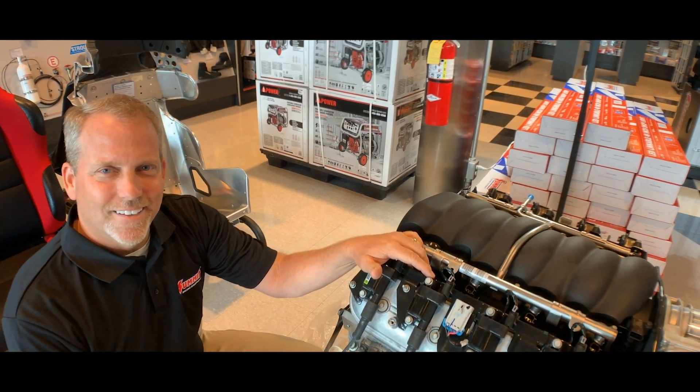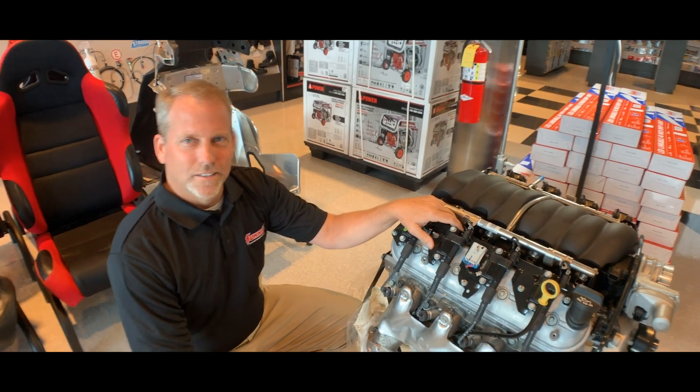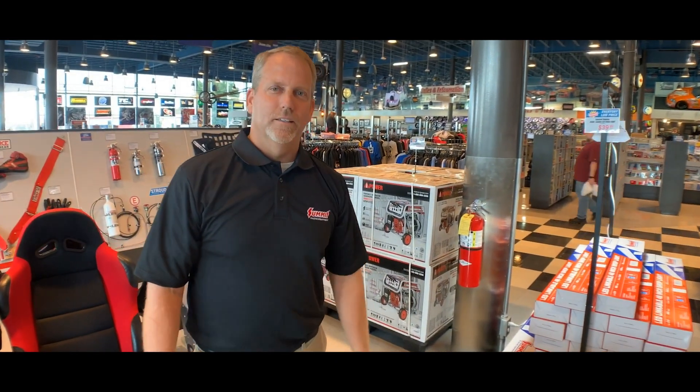This looks very familiar to us because we have the Blueprint Engines version of this back home in Daytona, waiting to go into our 2004 Chevy Z06 Corvette project car. So when we were thinking about getting more speed out of our car and weighing the math between building our existing motor and putting a crate motor in it, how do you help a customer make that decision?